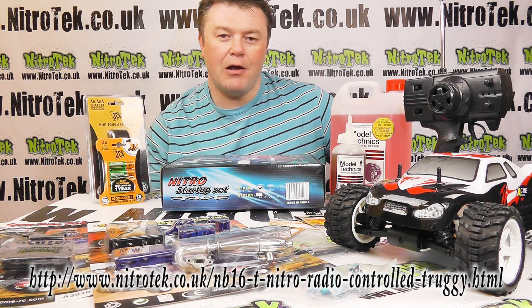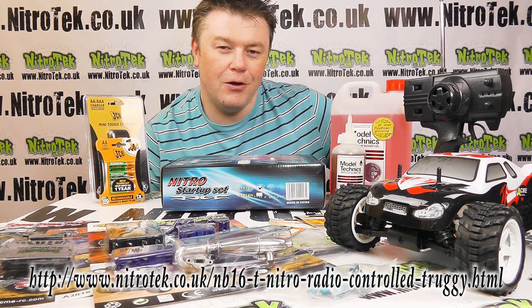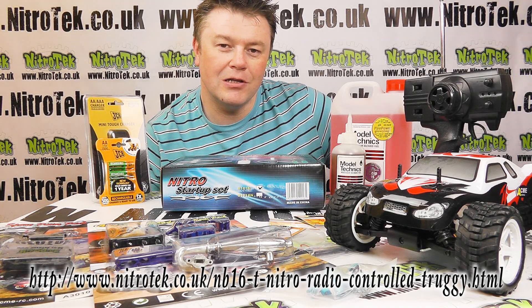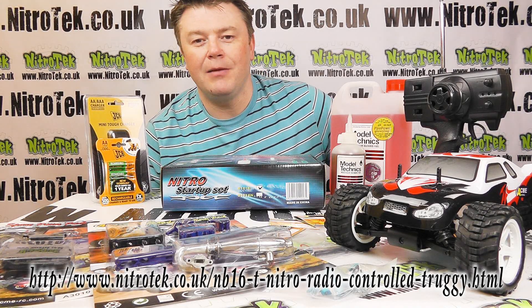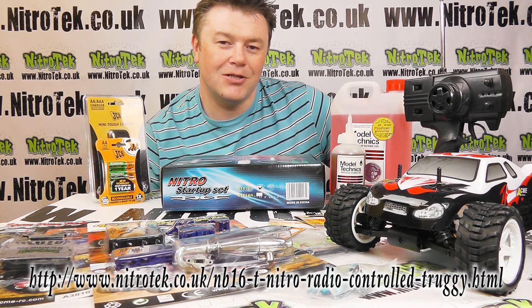So there's so much more going on here than just a radio control truck. Well, that's just about all we've got time for - thank you very much again for watching this short video. Remember, the best value RC is always at Nitro Tech, so keep it here and I'll see you again soon.